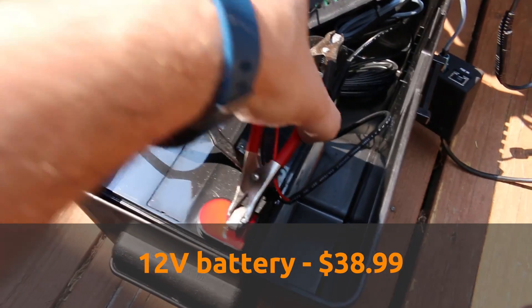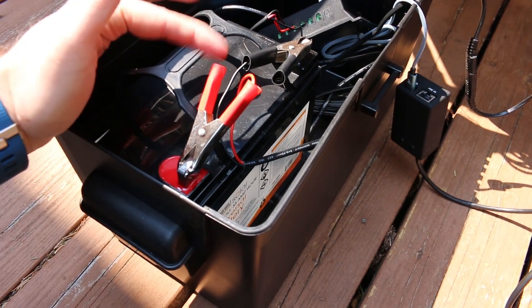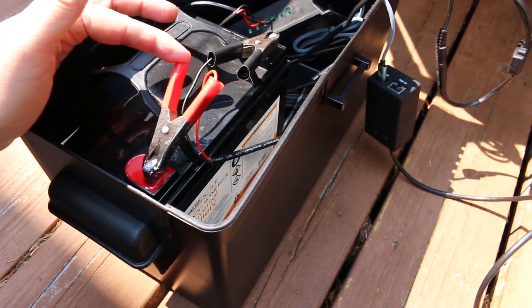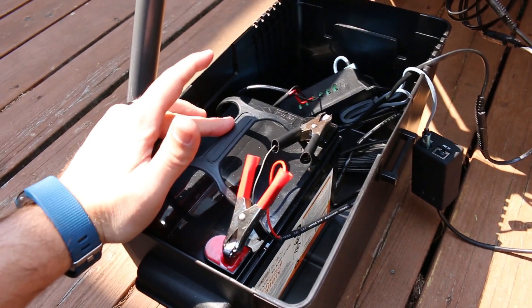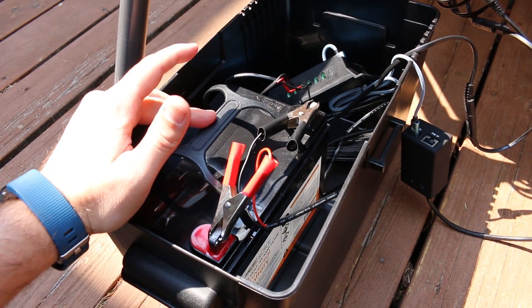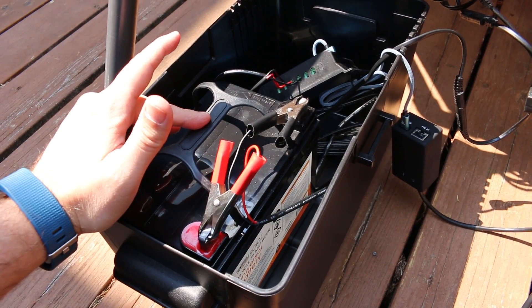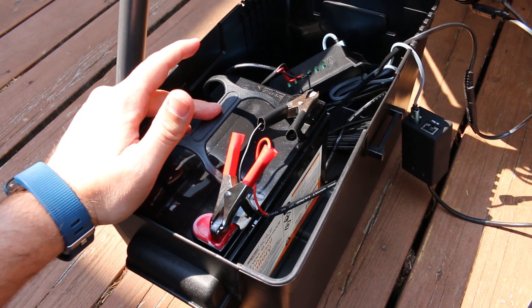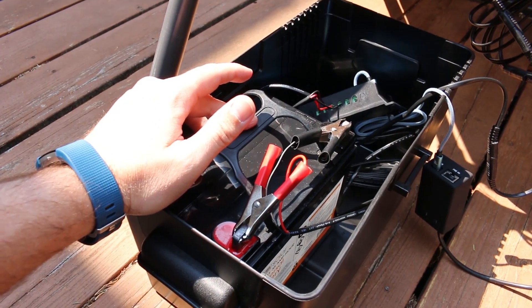I'm using regular alligator clips on the 12 volt battery, but if I was going to make this a more permanent solution I would wire these in a bit better, because alligator clips are not really ideal for a permanent setup. This battery is a 12 volt battery, which is probably all you need. You could potentially tie together two 12 volt batteries to get 24 volts — I'm not too experienced with solar, I'm just learning, but that is my understanding.